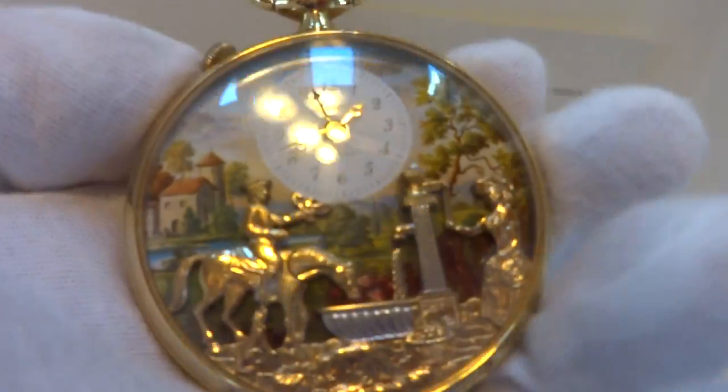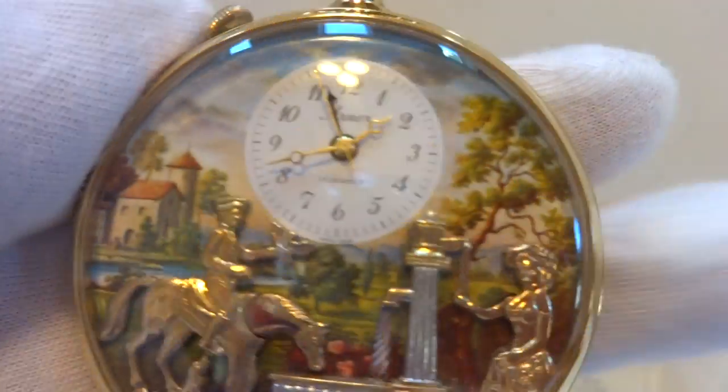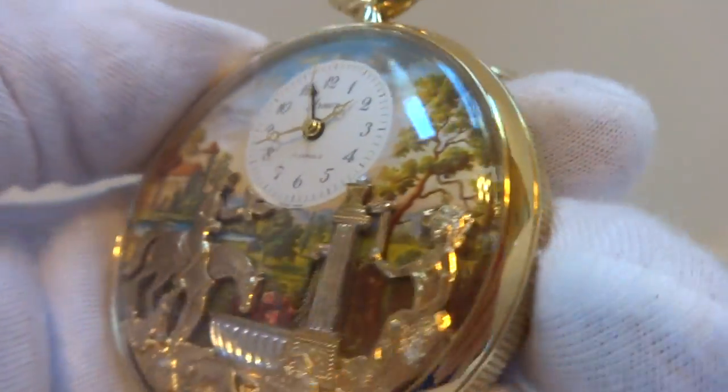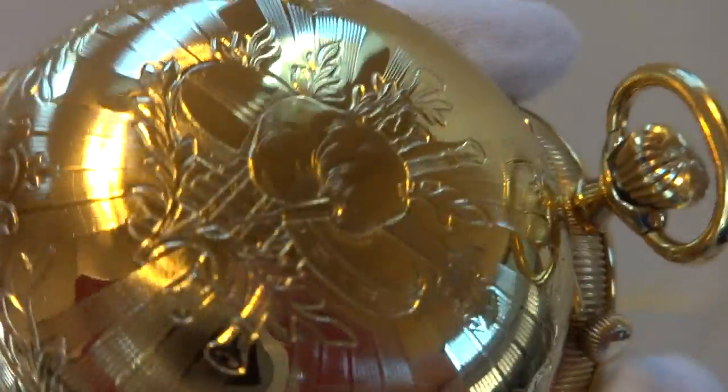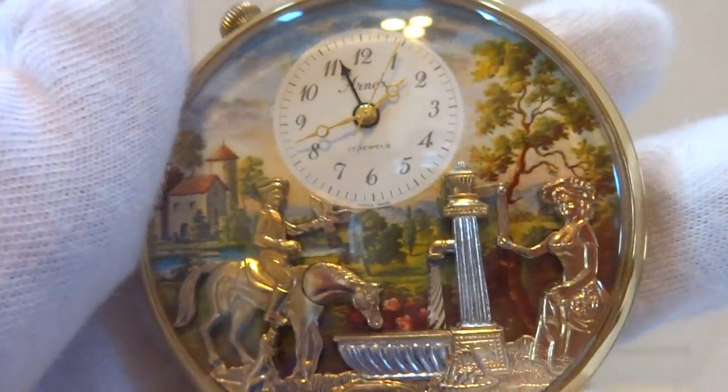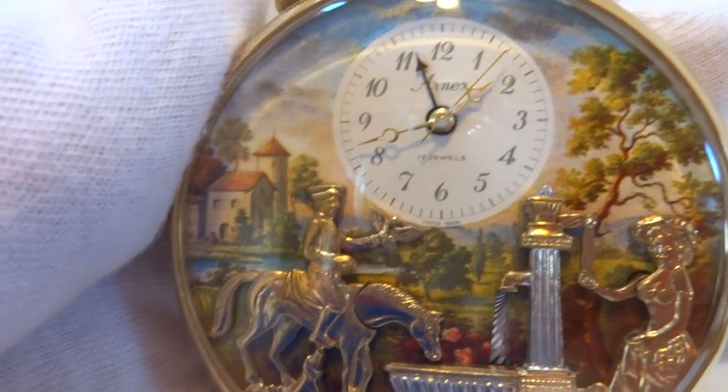I'm making a video to demonstrate this vintage Rouge Arnex musical automaton alarm pocket watch. Really in wonderful condition all the way around. Keeps excellent time. Everything works as it should.